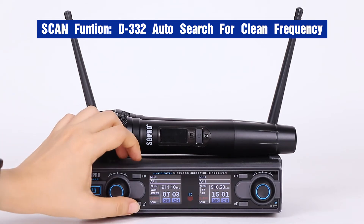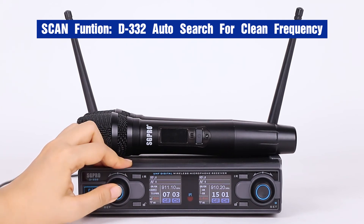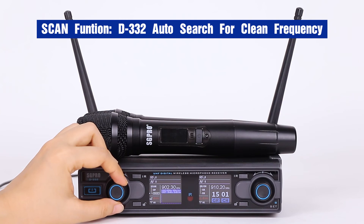Firstly, let's unlock the screen first. Then we choose the scan menu and enter. We can see there is up and down. Up means scan the upper frequency, and down means scan the lower frequency. Now let's use up.